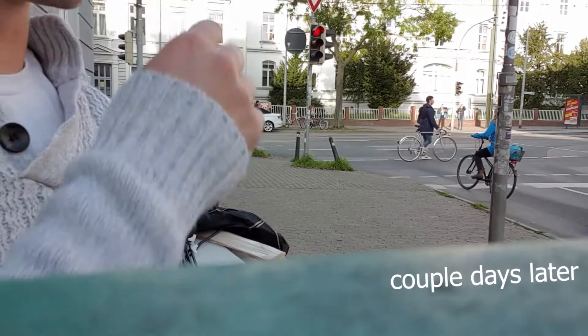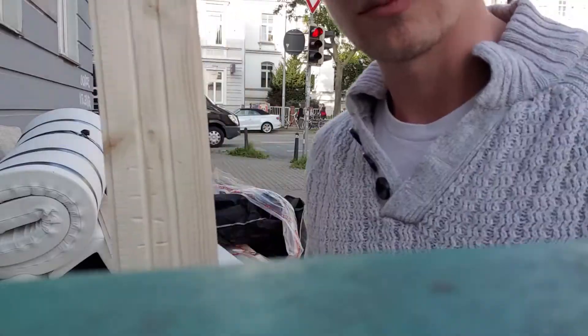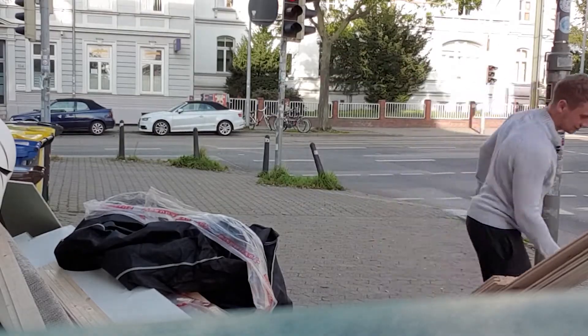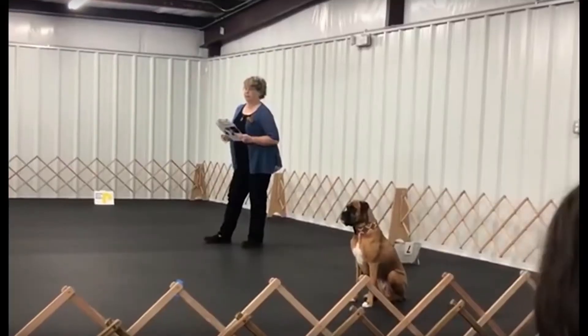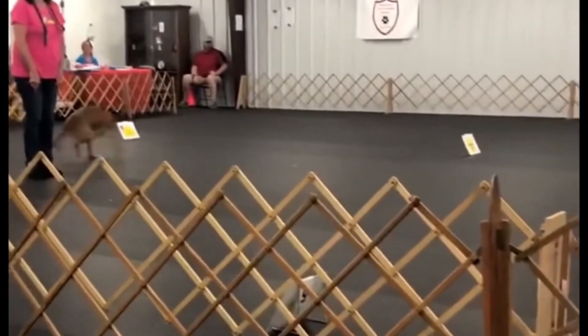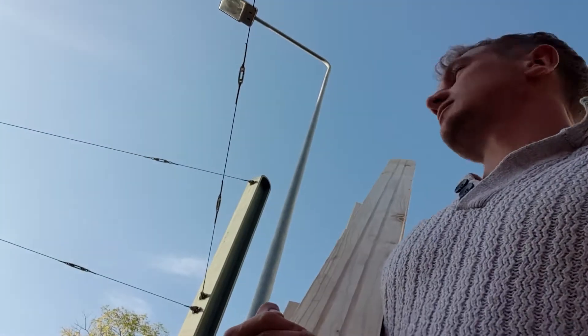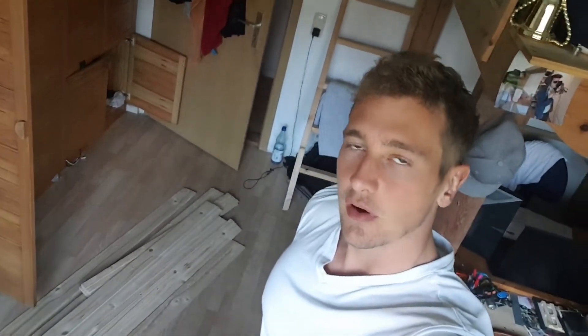I just found some trash, you guys... this one is friggin' new! What a glorious time to be alive! Now that we got these, let's check what kind of wood boards we got in the basement.